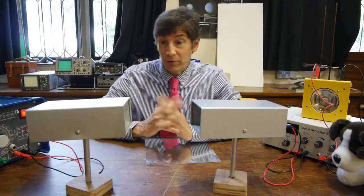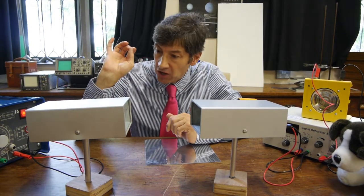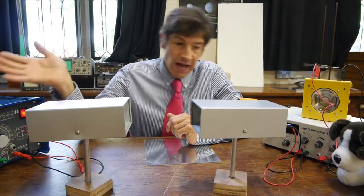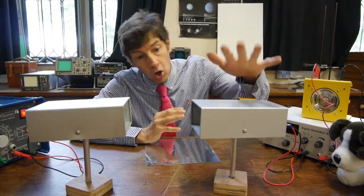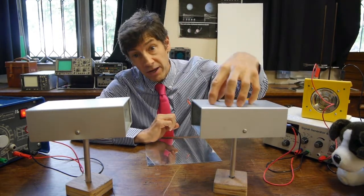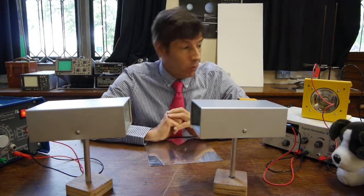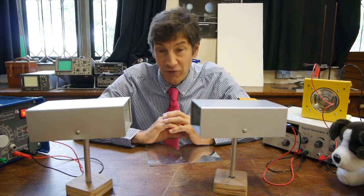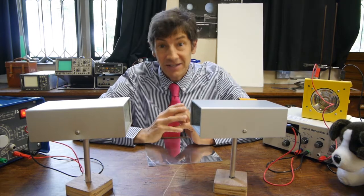Let me quickly explain the apparatus. I've got a power supply driving a microwave transmitter, and I'm transmitting a sound wave via this microwave link so we can actually hear what's happening in this experiment. You don't have to — you can use ammeters to pick up the signal. We've got a receiver which is going to pick up the microwave radiation, feed it into an amplifier, strip out the sound wave, and then we'll hear the sound being carried by the microwave.